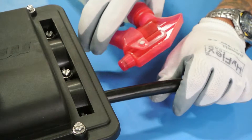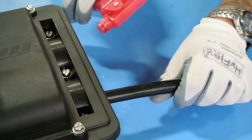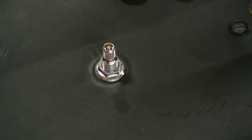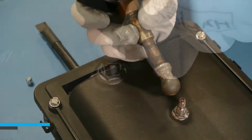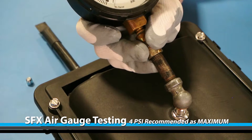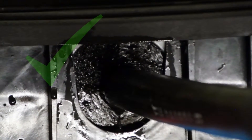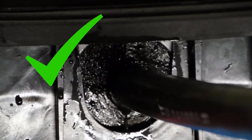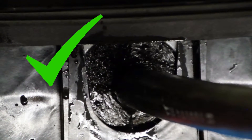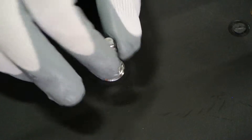Using a soap and water solution, spray the seams around the Starfighter Express. Remove the air valve cap and apply 4 psi of air pressure into the enclosure. No bubbles indicate a proper seal. Put the air valve cap back on.